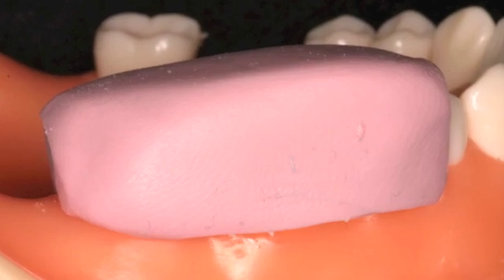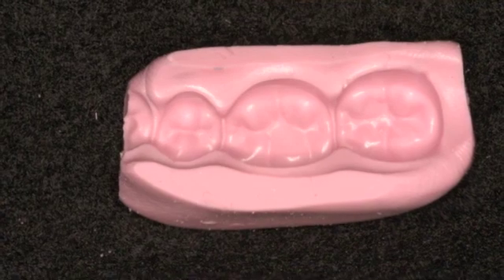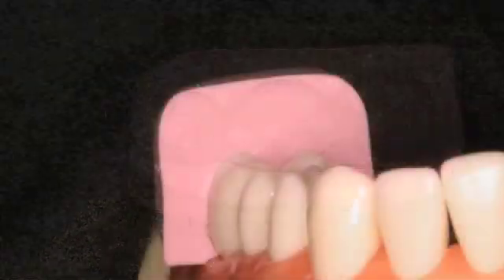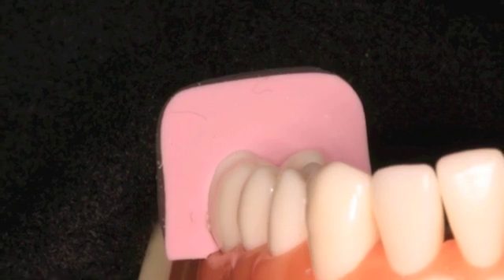Make sure the walls are flat by using a tongue blade. Set the temporary stent aside. For the occlusal index, suction the stent buccolingually in the center of tooth number 30.